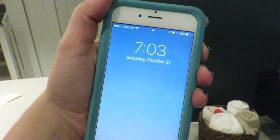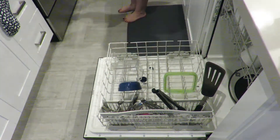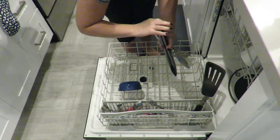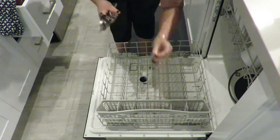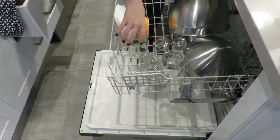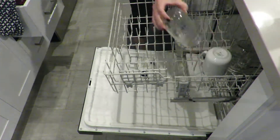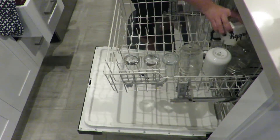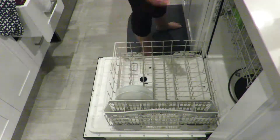All right guys, so it's 7:03 and I have one hour to do this. I'm going to start by unloading the dishwasher and putting all those dishes away, and then right after that I'm going to jump ahead and put all my dirty dishes from the sink into the dishwasher. Wouldn't it be nice if you were actually this fast in real life?